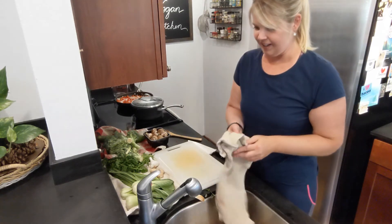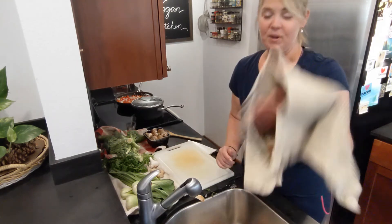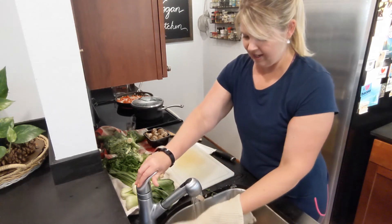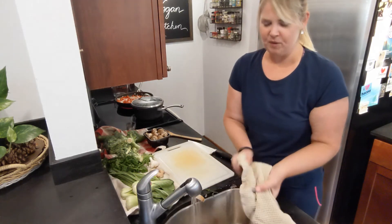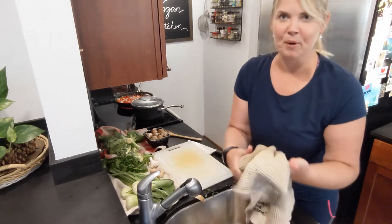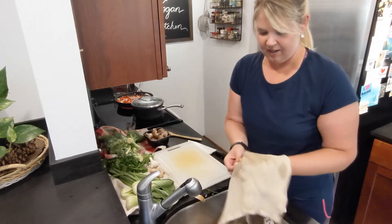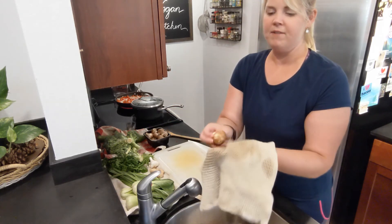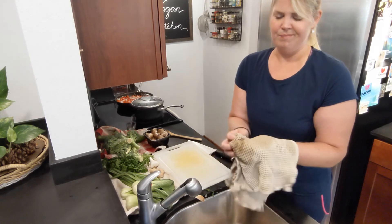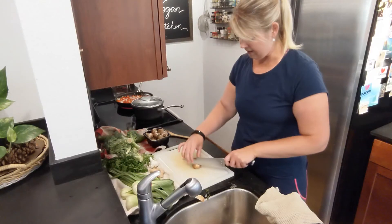Now I've got those peppers and onions cooking and I'm going to clean off my mushrooms, because those take the next longest to cook. What I do is take one of my old dish towels, get it not soaking wet but a little bit moist, and just rub off the top — wipe off most of the dirt and take out the little stem.